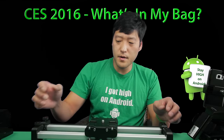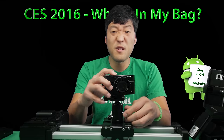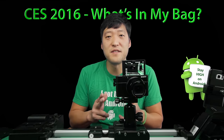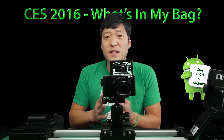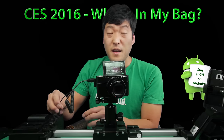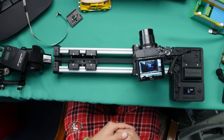Next up is the Edelkrone slider — I really love this thing. Let me give you a demo real quick. During the show if I want to do video sliders, I can go ahead and do this, and I'll be able to get those nice macro sliding shots. This is one of the best investments I made. If you want a slider that automates everything, this is the best thing to get. Another cool feature: I can also do time-lapse sliding time-lapse with this. I'll try to do a bunch of time-lapse videos in Las Vegas, and later I'll be able to make a 4K time-lapse out of it.